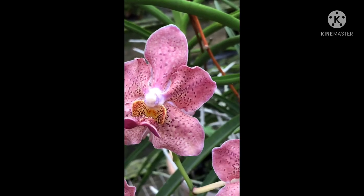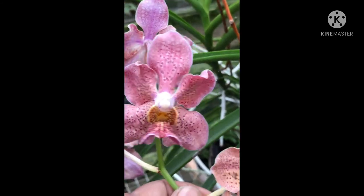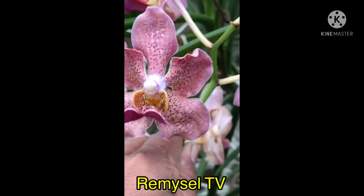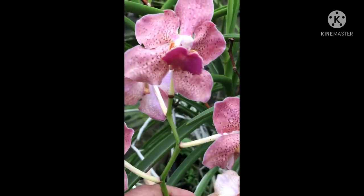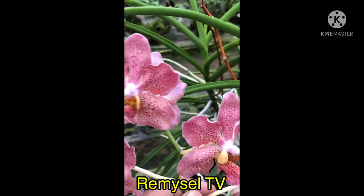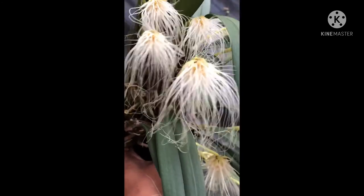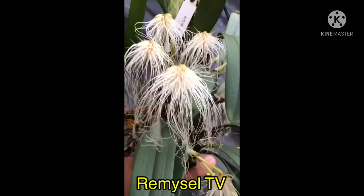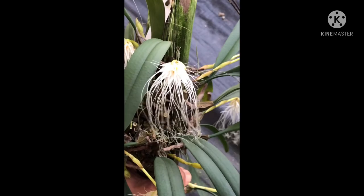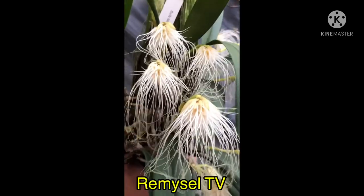This is a Vanda hybrid — a different Vanda. This is a very big Vanda — this is Babu Pailam Medusa, very very nice. Thank you so much for watching my videos — see you in the next video, thank you so much.